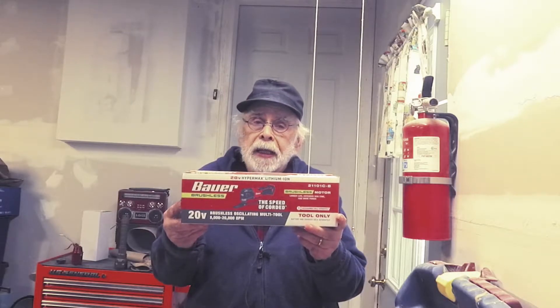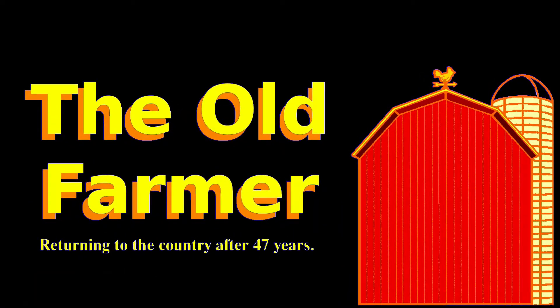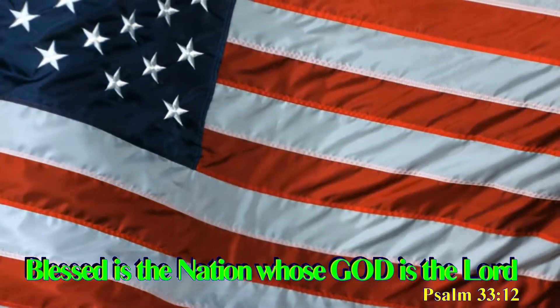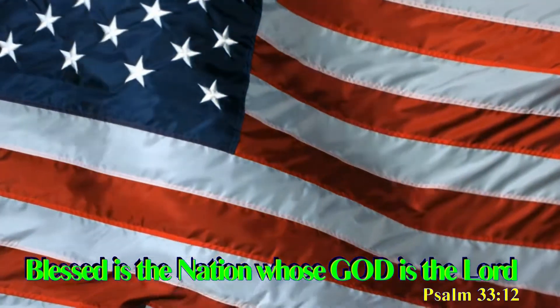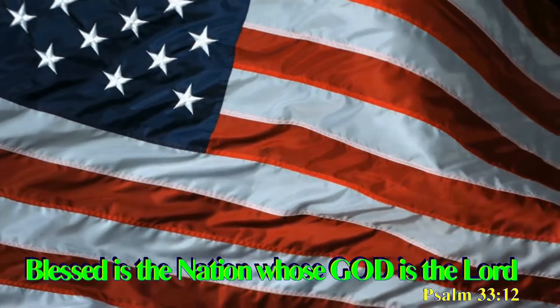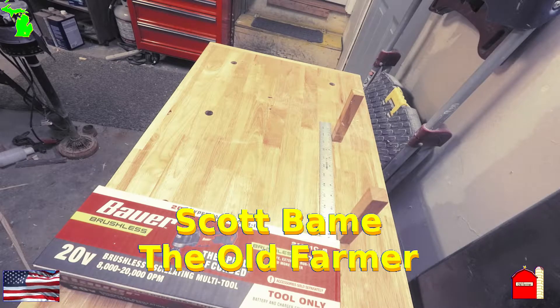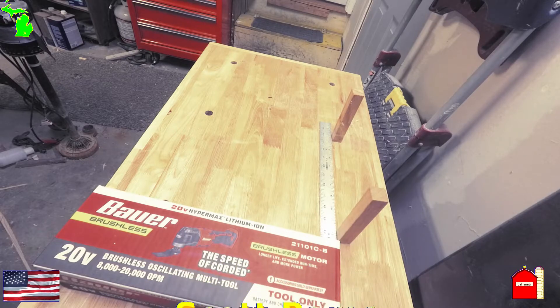Hello, I'm Scott Bain — they call me the Old Farmer. I picked up the Bauer brushless oscillating multi-tool, which is a 20-volt HyperMax lithium and it's brushless. I got it for a project I have coming up pretty soon. I've never used one before, so I think it's worthwhile for all of us to do an unboxing and play with it a little bit to see how it works.